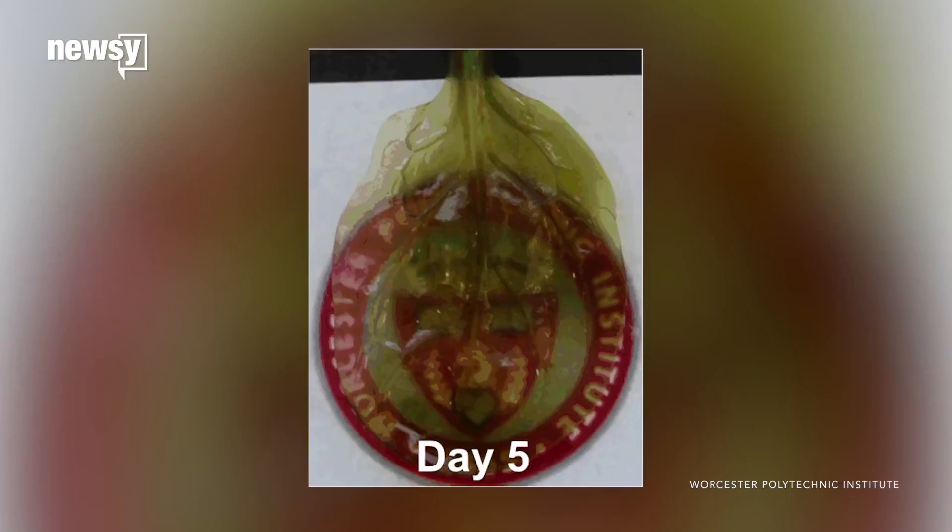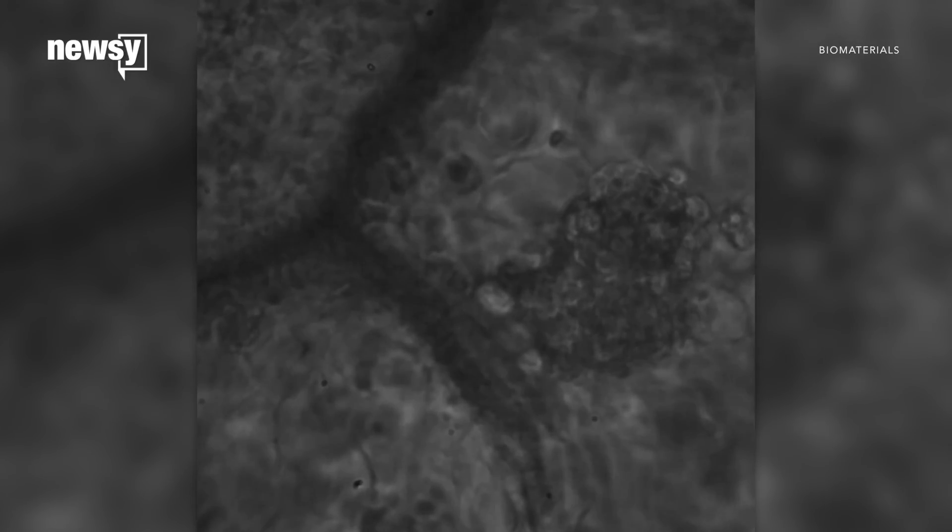First, a detergent was used to remove the plant cells. Next, human cells were grafted onto the leaf. After five days, the cells were able to contract and move a blood substitute through the leaf's veins. And those cells kept beating for three weeks.